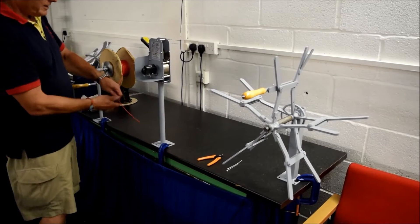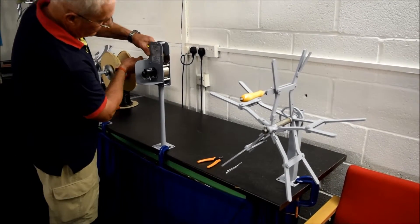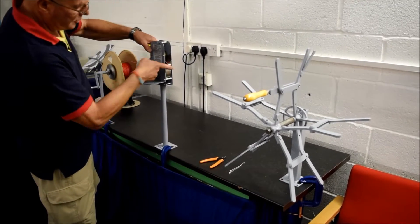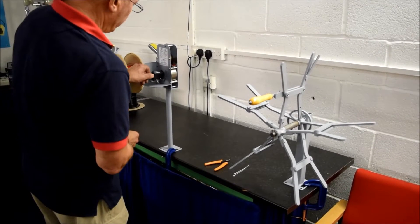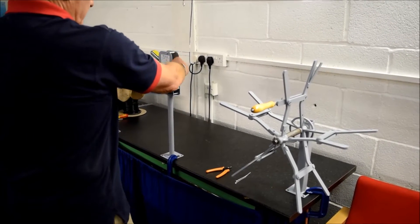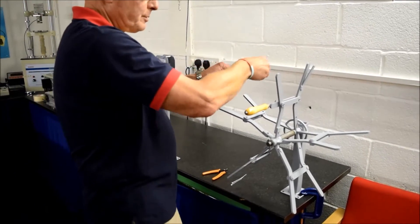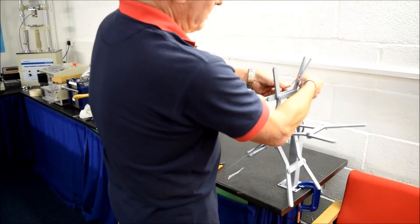As before, we insert the cable into the measuring meter and bring it flush to the front edge. We then reset the counter to zero, and then we grasp the cable and gently pull it through to the spooler where we attach it into the cable trap.